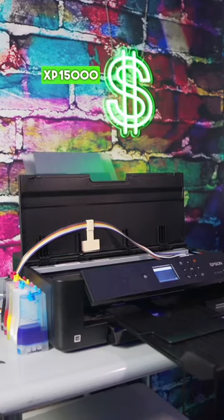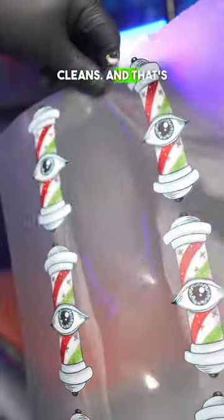When you're done, do not cut your XP-15000 printer off. It's going to stay on and be in rest mode, and that way your printer is going to run small printhead cleans — and that's going to prevent your printer from clogging. Make sure you follow me for more free game.